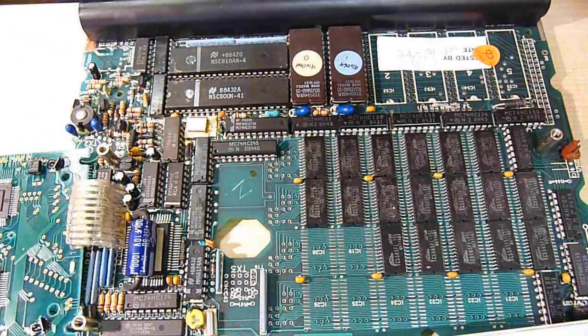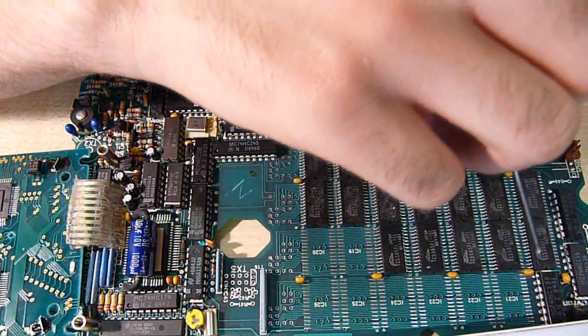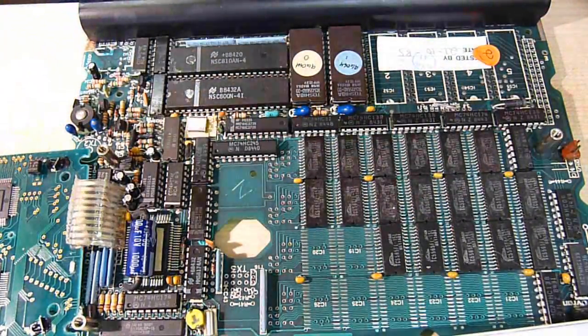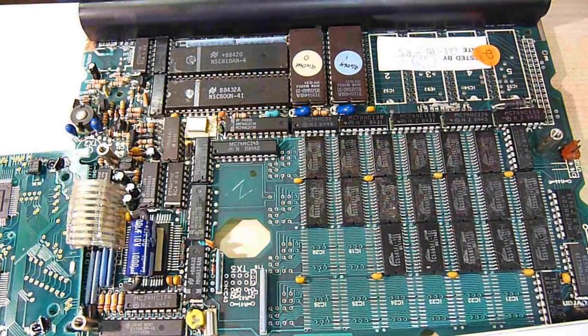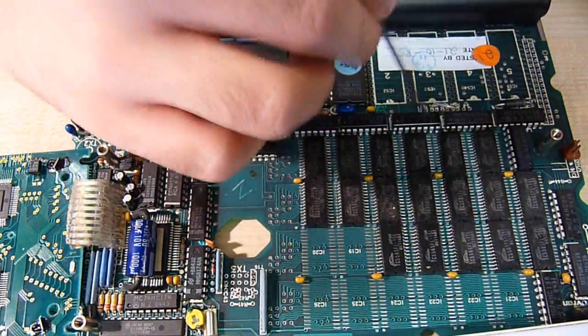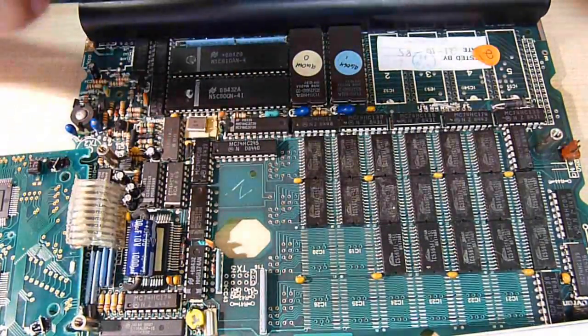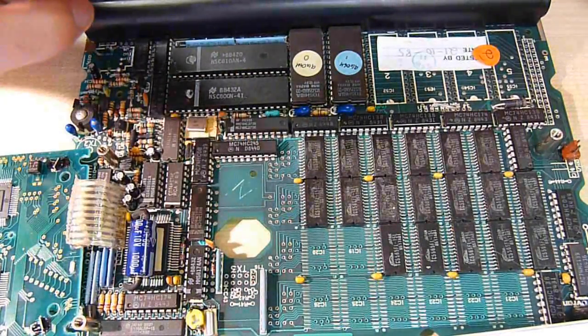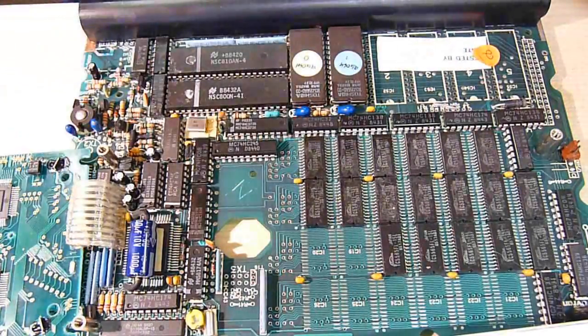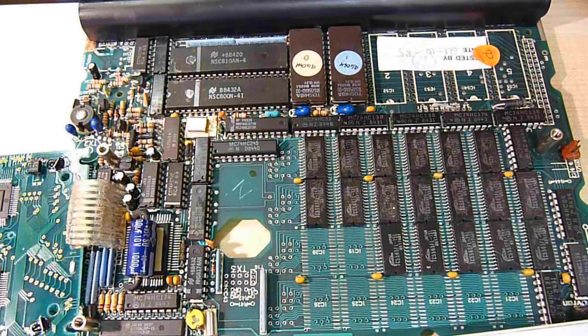And then we're down to these. The 138 and 139 are multiplexers and they will obviously be used for addressing the RAM. The 138 is a 3-to-8 line decoder/multiplexer inverting, and the 139 is pretty much the same thing — a dual 2-to-4 line decoder/multiplexer.